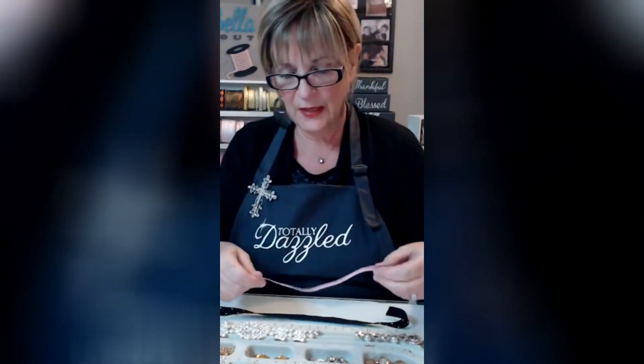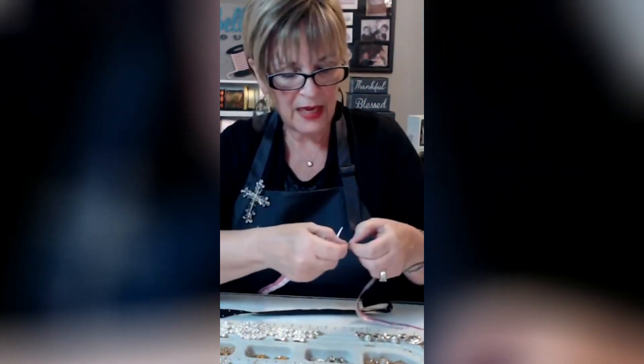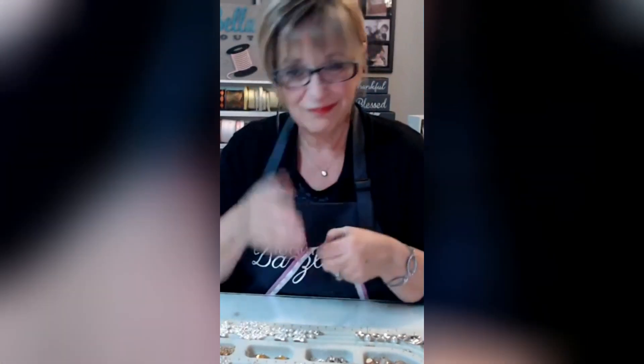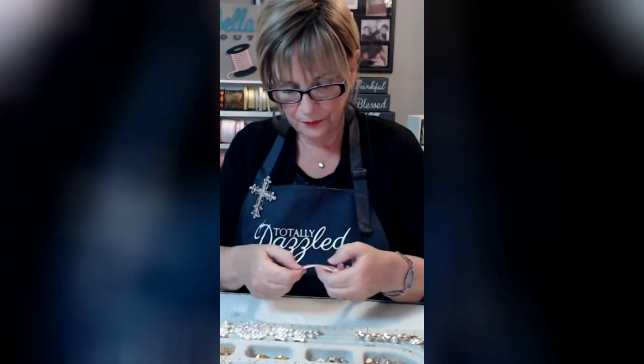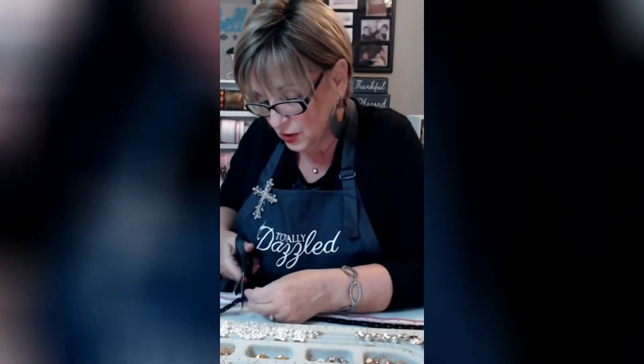If you're making a choker with this, you're going to take your dressmaker measuring tape. If you don't have one of those, put a string around your neck and then measure it - it's that simple. Mine is like 14 inches. If you're making it for a child or a little girl, you might want to go 12 inches, or 10 maybe if it's a real little girl. You want to measure that and cut it right at the point where you measure your neck at 14 inches.